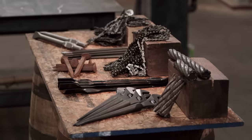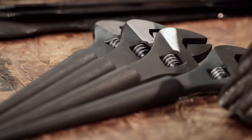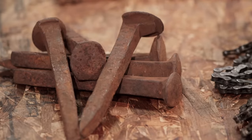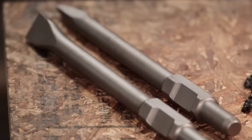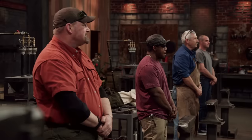Bladesmiths, welcome to The Forge. In this first round of competition, you're going to have to forge your signature blades from this material — salvaged steel. We've got bicycle chain, chainsaw chain, cable wire, spud wrench, lawnmower blade, railroad spike, farrier file, and jackhammer bits. You must also include a visual element from whatever steel you choose into your blade's design. You will now come forward and choose one of the steels. Each item can only be selected by one contestant.